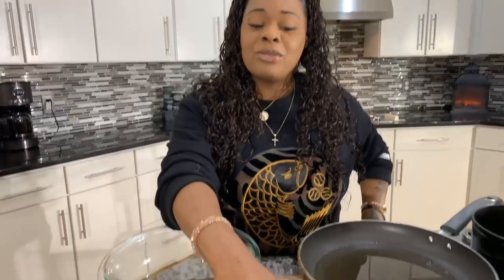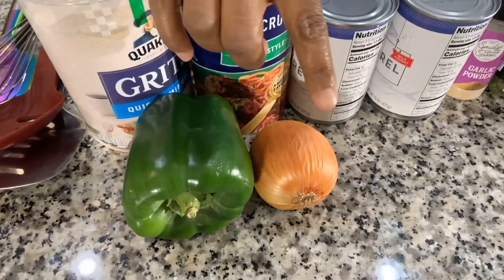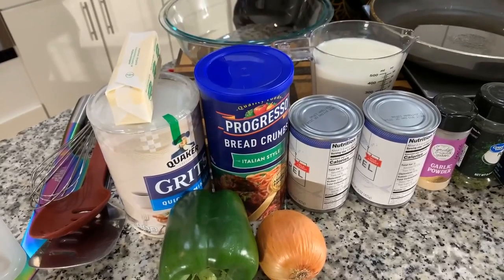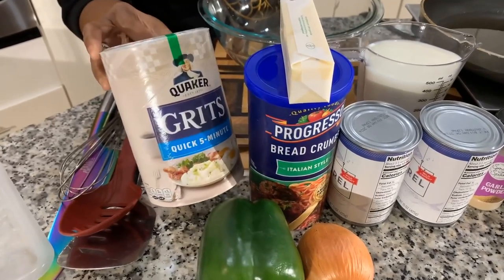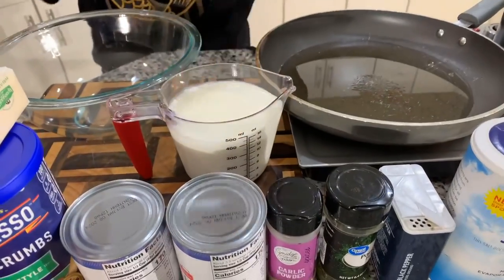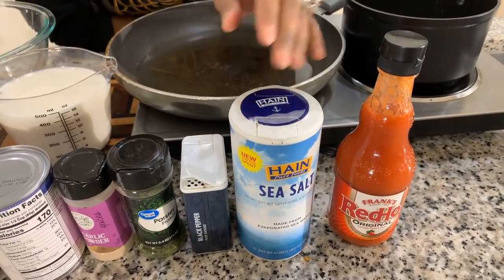Here are the lovely ingredients you will need. Of course you're going to need some jack mackerel — we have two cans here. You're going to need some veggies: a nice sweet Vidalia onion, a green bell pepper, and some breadcrumbs — any kind will do. You'll need butter because we're going to be making some grits alongside. I also have some grits, milk, garlic powder, parsley flakes, black pepper, salt, and hot sauce. Make sure your hands are impeccably clean.